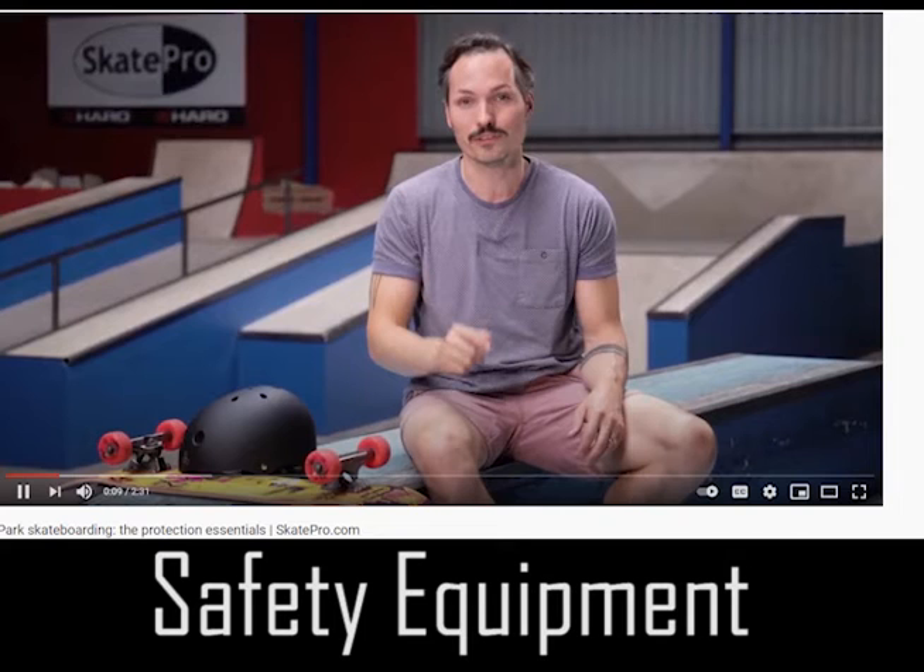First thing is maintaining your equipment. Protection is very important in skateboarding. If you don't have the proper equipment, you could get really hurt and possibly break bones, get bruised, and more. My suggestions are helmets and wrist guards for beginners. As you get better, you won't need these things as much.